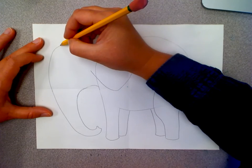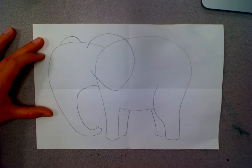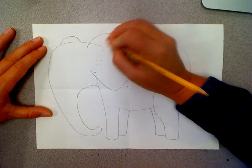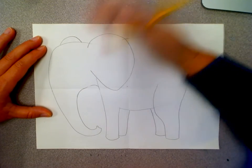The other ear we don't really see as much of — we only see a little bit sticking out the other side. Now that we have this front ear drawn we can't see part of the body and the head anymore, so you have to erase that.